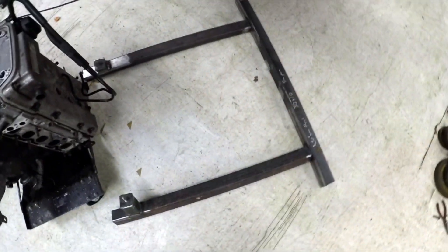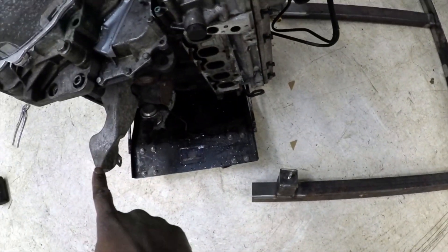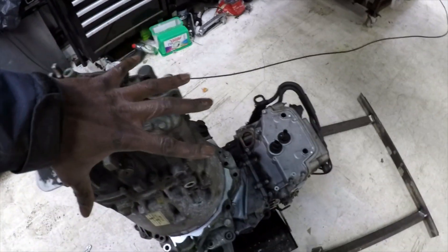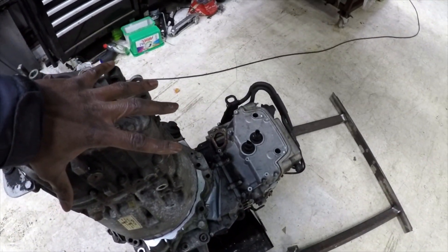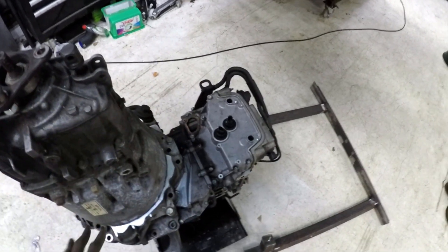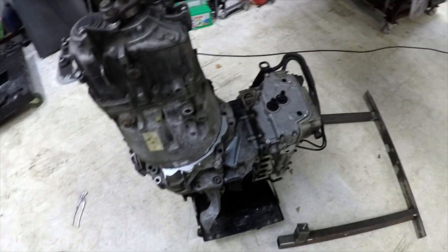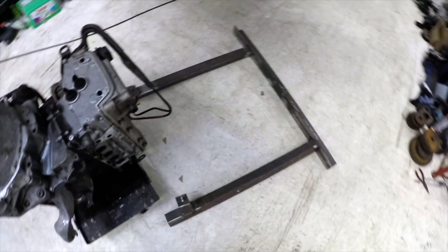I've built this little jig here as well, which basically bolts to the engine mounts and then bolts to this part of the gearbox, just to literally hold it down so it can't rotate and move. Obviously once I start welding I'm going to put a fair bit of heat into it, so we don't want it distorting and moving about - that will keep it nice and still.